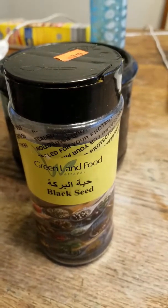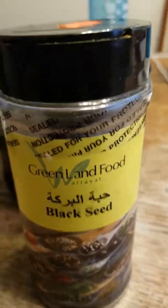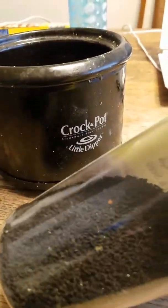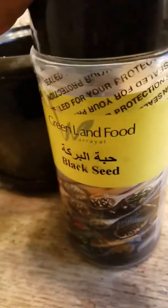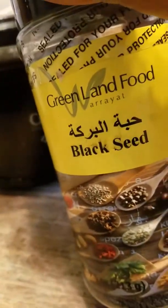Hi YouTube, this is DIY Life Hack Mama, dropping you a short video. This is Black Seed — it's good for you, I've been told. I got mine from an ethnic food store, Alibaba, so you would probably have to go to an ethnic food store to find it. It's a black cumin seed, or black seed.